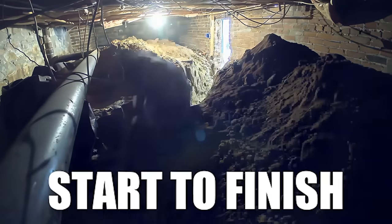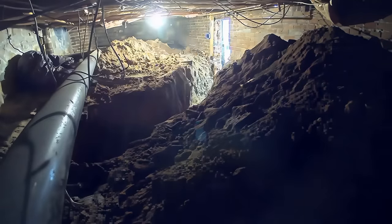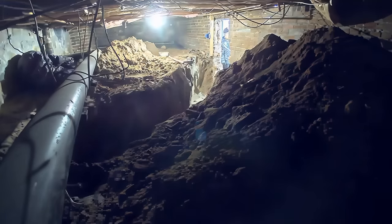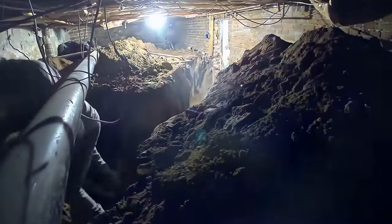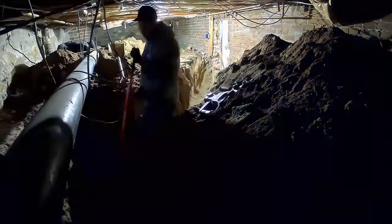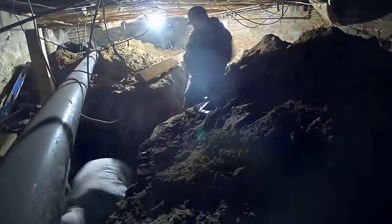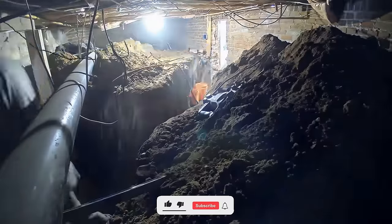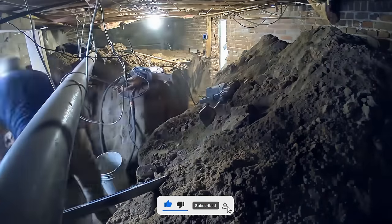Welcome back everyone. I'm very excited to bring you the start-to-finish basement dig-out on the super cramped and tiny basement that we did recently. You can just see by the intro shot how close quarters and cramped this whole space is — they literally have to dig tunnels to get where they need to be. I'm going to be hopping in and out doing a voiceover explaining the process, what's going on in each shot, just to give some context on the bigger picture of this job.